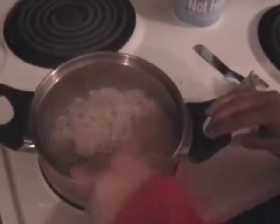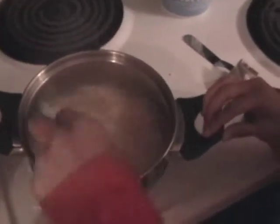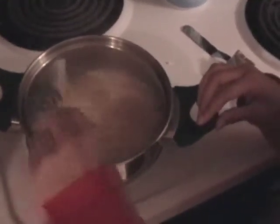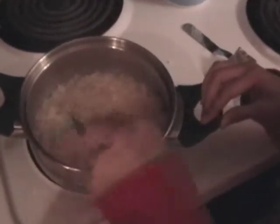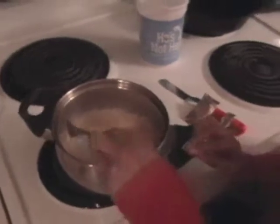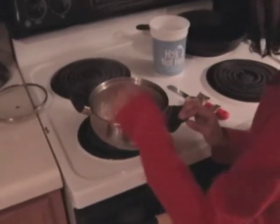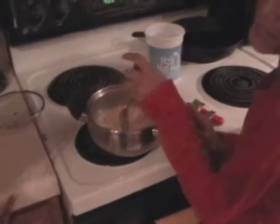Stir it until you see the broth everywhere. Yes! I'm going to try some of this. Is it ready? Yeah. So now what we can do is turn it off. You can wait a few minutes but it looks like it's ready. What I'm going to do is just stuff this all in my face.